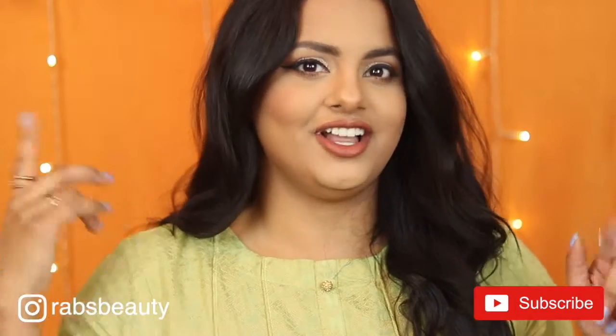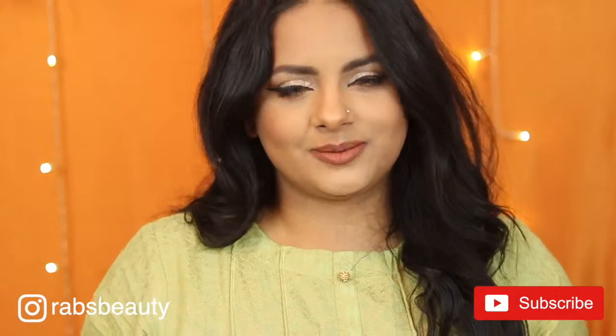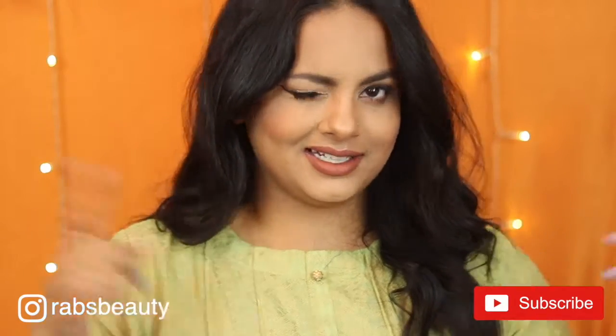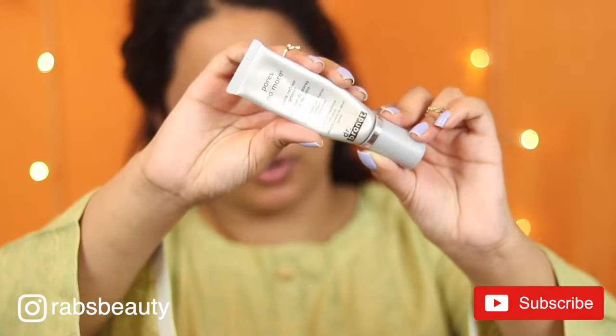Please make sure to subscribe to my channel, like the video, and hit that ring notification bell because it lets you know when I upload. Without further ado, let's just get into the video. So I'm going to first start off with priming my skin with the Dr. Brandt Pores No More primer. I'm just going to use this to fill in the pores around my face.